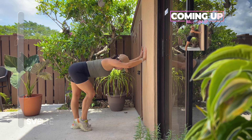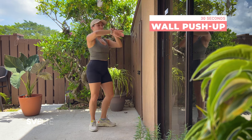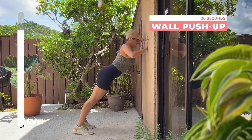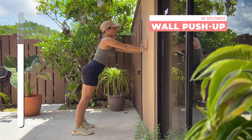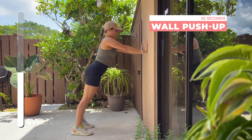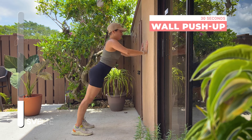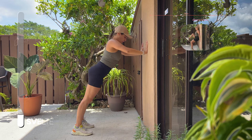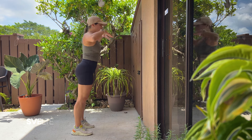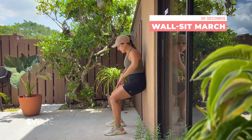Three, two, one — very good, coming up, shake it out. Big breath and wall push-up, let's go. Three, two, one — very good. Three, two, one — go ahead, hold, hold, hold, hold, and push up! Woo, very good! Awesome job, turn it around, big breath — wall sit with marches, let's get it!